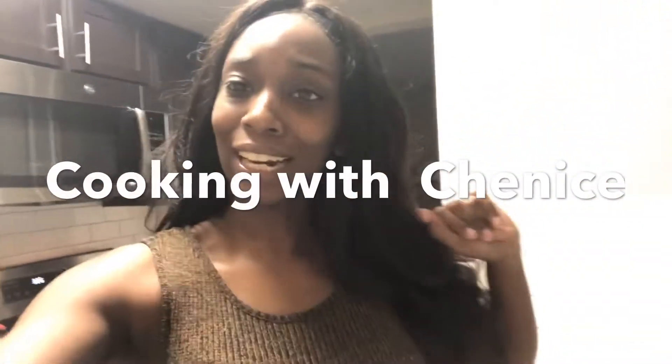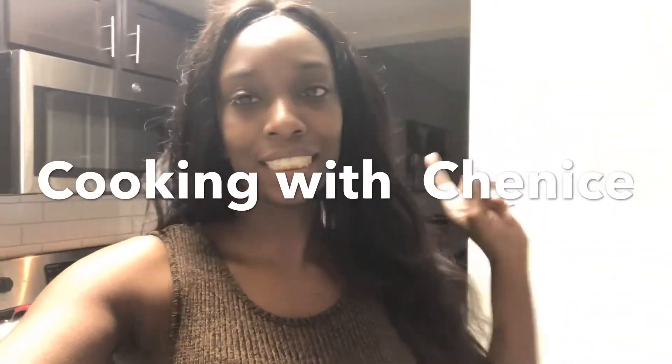Hey guys, what's up and welcome back to my channel. I am Miss Hollywood and this is Cooking with Shanice and I'm back with another video.